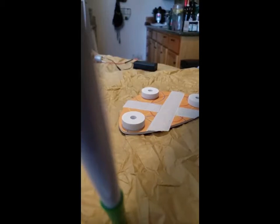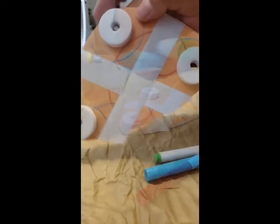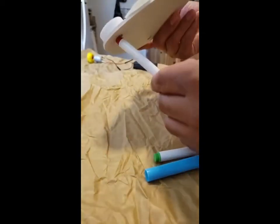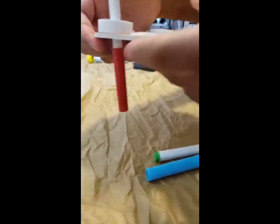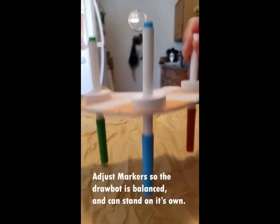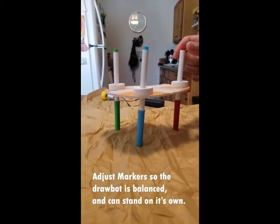Take the three washable markers that are in the pack and press them through the holes in the draw bot body to make the legs, sliding them up and down halfway. Make sure that the markers are pointing down. Adjust the markers so that the draw bot can stand on its own without tipping over.